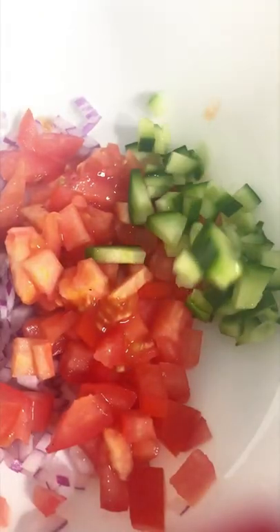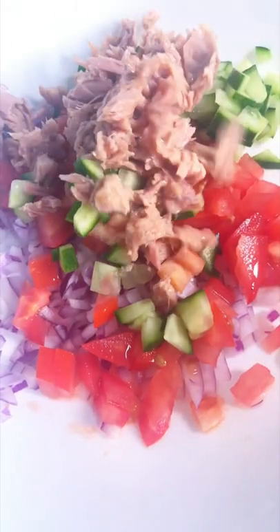Finely chop half onion, half tomato, half cucumber and add it all to a bowl. In a can of tuna, drain it and put it in the bowl.